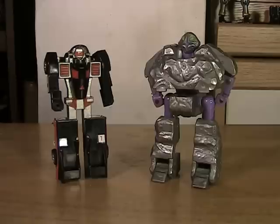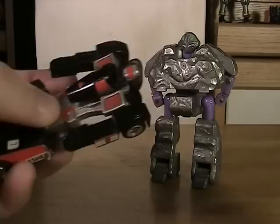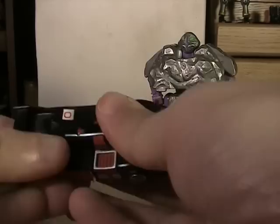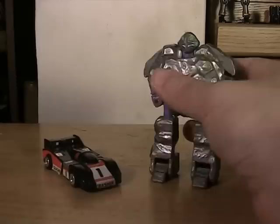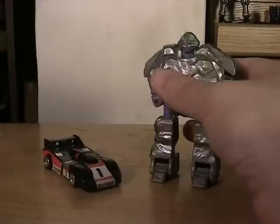Now as most of you know, this is a Go-Bot, and this is its cousin, a Rock Lord. While these are definitely cheaper and not nearly as complex or intricate as a Transformer, it does still succeed in being a fairly decent little vehicle toy when transformed and has a little bit of creativity to it. A Rock Lord not so much, since you can pretty much turn it into any shape you want. There really isn't much effort into the design process here.